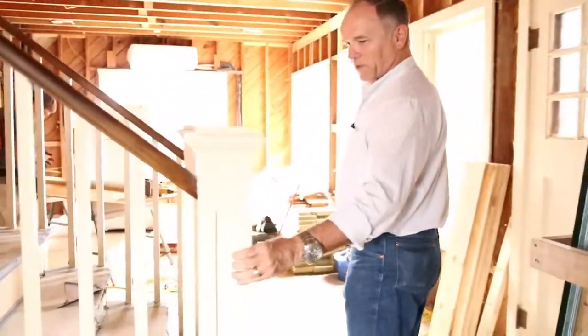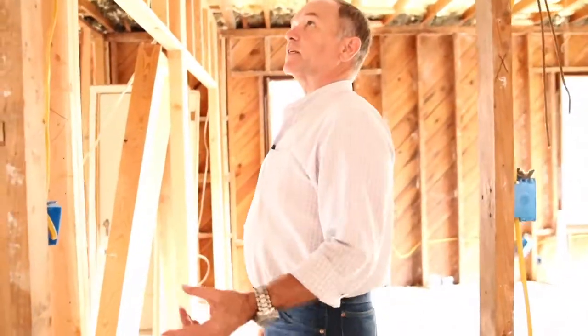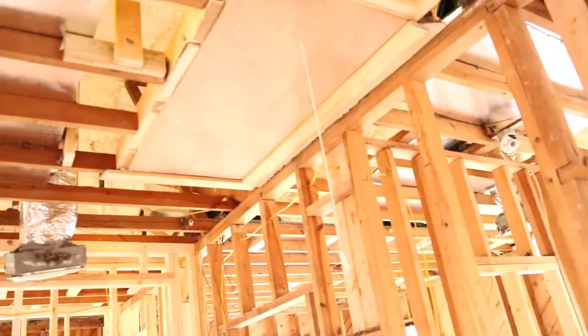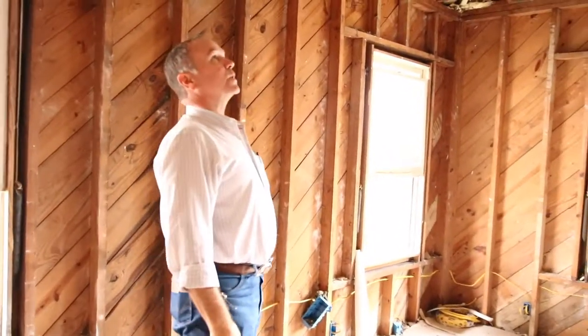I really like the Craftsman style that we see throughout this home. We've got the attic stair done. The foam in the ceiling is already up against the rafters, making this home really, really sound.